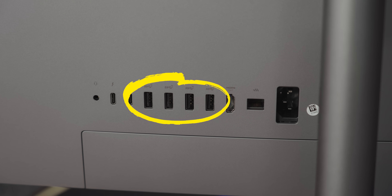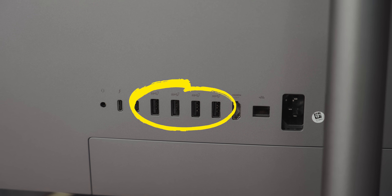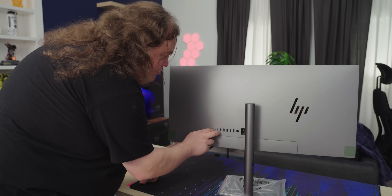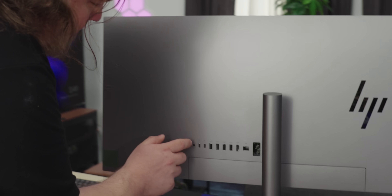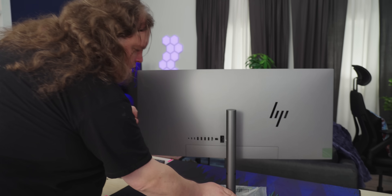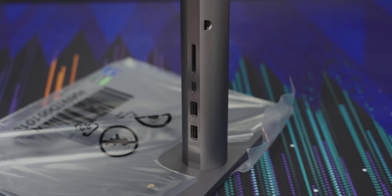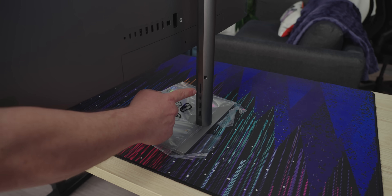So we got three SuperSpeed USB ports. Those are not colored correctly, but nobody cares anymore apparently. Two Thunderbolt ports, that's pretty sweet. You could have a Thunderbolt dock if your onboard graphics aren't enough. Plus we have a headset jack. There's more IO on the stand — two more USB ports, another Type-C port. I can't see from here if that's Thunderbolt or not. And also what looks like an SD card reader. That's really cool.